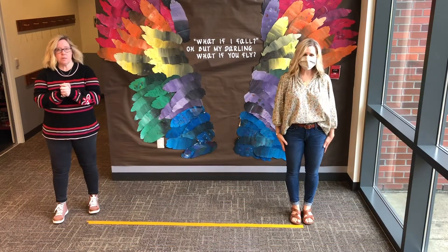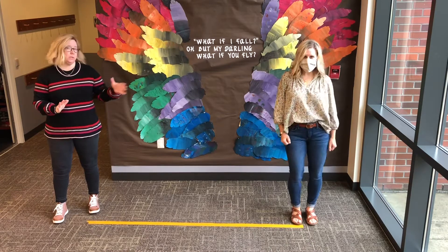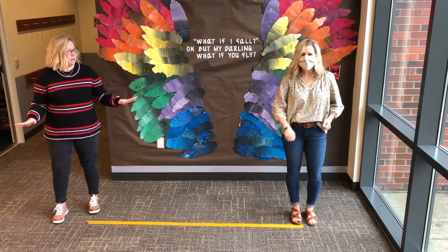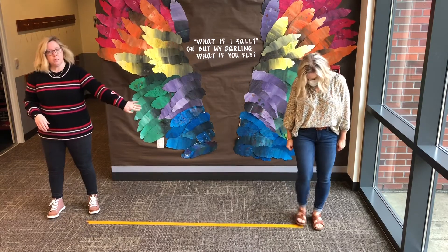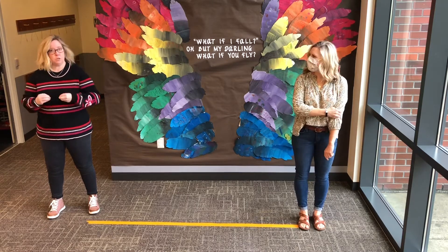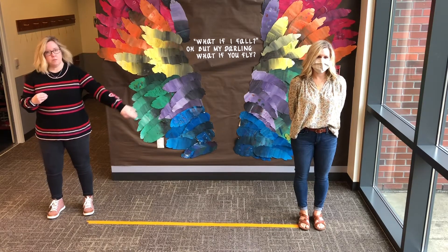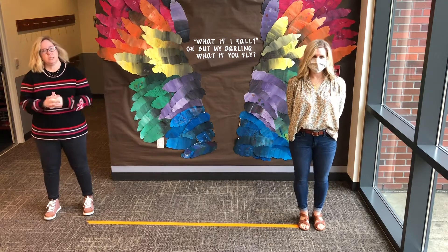Hi! For today's story time, we thought we'd get up and do some movement, and I have asked Miss Julie to help me — Miss Julie actually taught me this song several years ago. You will notice we are six feet apart and Miss Julie is wearing her mask. I took mine off temporarily because we've been told it's difficult to hear us in videos. The library is not open to the public currently; it's just us here in the morning.